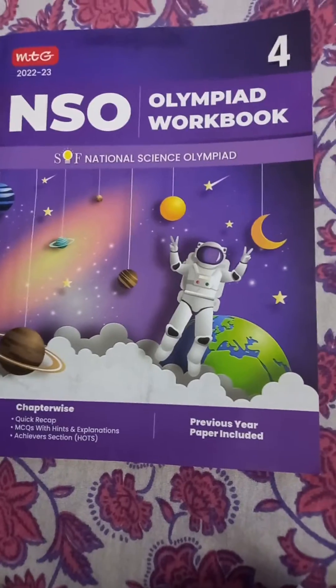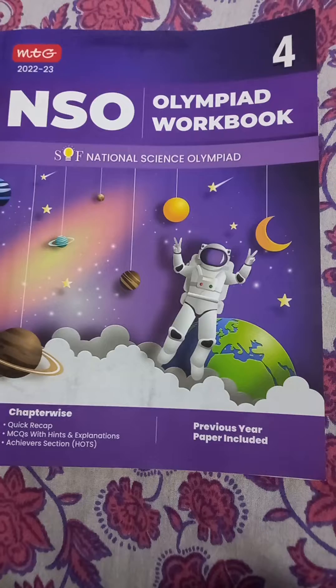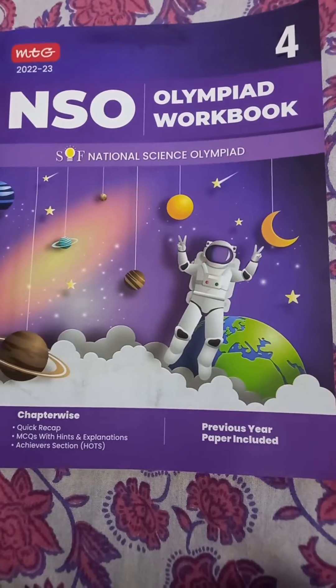Hello friends, welcome back to my channel. Today I am going to show you the Science Olympiad Workbook NOSO by MTG. So let's get started. Friends, this is very easy to prepare for the exam.